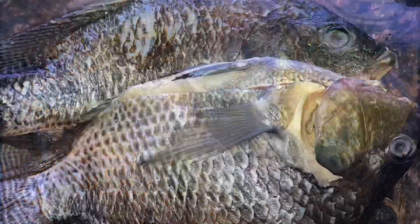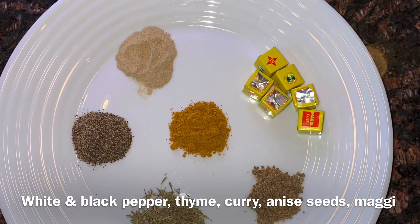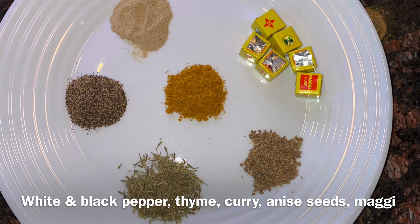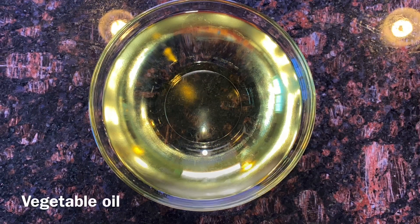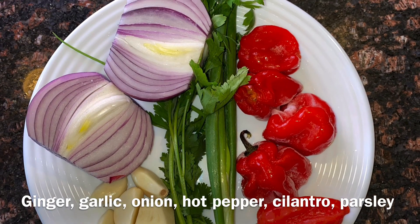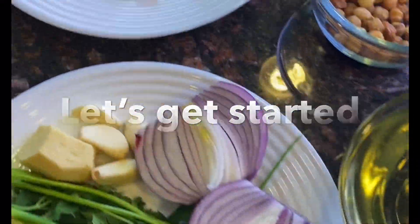For this recipe I'll be needing some fresh tilapia, Maggi cube seasoning, curry powder, thyme, anise seeds, ground white and black pepper, and jangsa seeds — jangsa is the sacred key ingredient of this recipe. Also some vegetable oil, fresh onion, ginger and garlic, green onion, cilantro, habanero pepper, and some plantains.